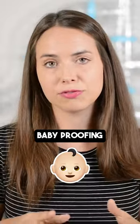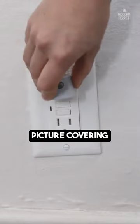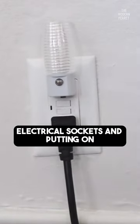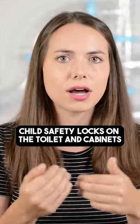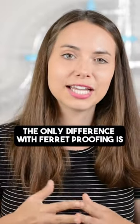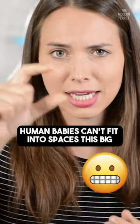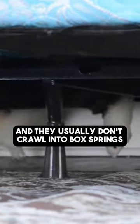Ferret proofing is just like baby proofing, or when a new parent brings a baby home for the first time. Picture covering electrical sockets and putting on child safety locks on the toilet and cabinets and that kind of stuff. The only difference with ferret proofing is human babies can't fit into spaces this big and they usually don't crawl into box springs.